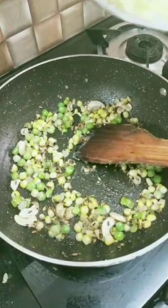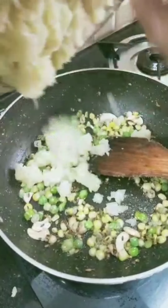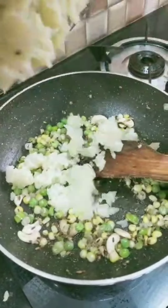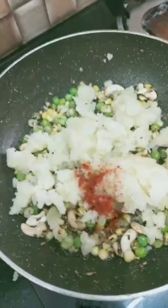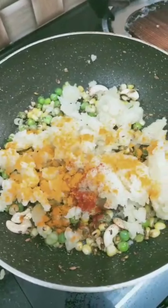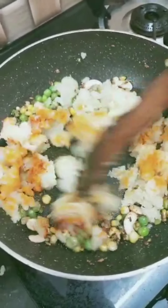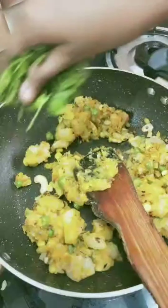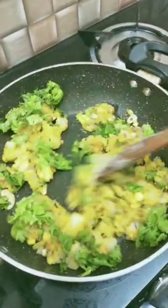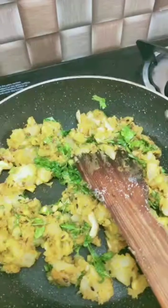Now add boiled peas and corn and fry it. Now add boiled and mashed potatoes. Add 1 tablespoon of chilli powder and 1 tablespoon of turmeric powder — mix it well. Now add sufficient salt. At last add some fresh coriander and mix it. That's all, our masala is ready.